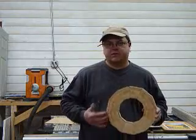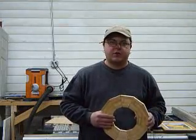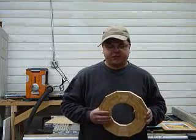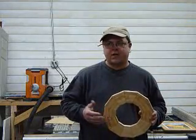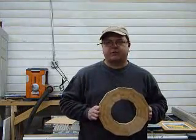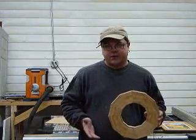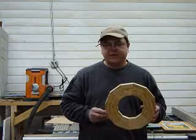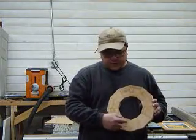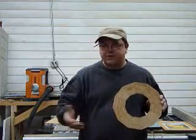If we look at a circle, a circle contains 360 degrees. So in order to figure out what angle we cut them at, we simply take the number of sides — and if you recall in the last video, we're making a 12-sided ball. So we simply take 12 and divide that into 360, which comes out to 30. What that basically means is that the connection point between each of these pieces is 30 degrees.